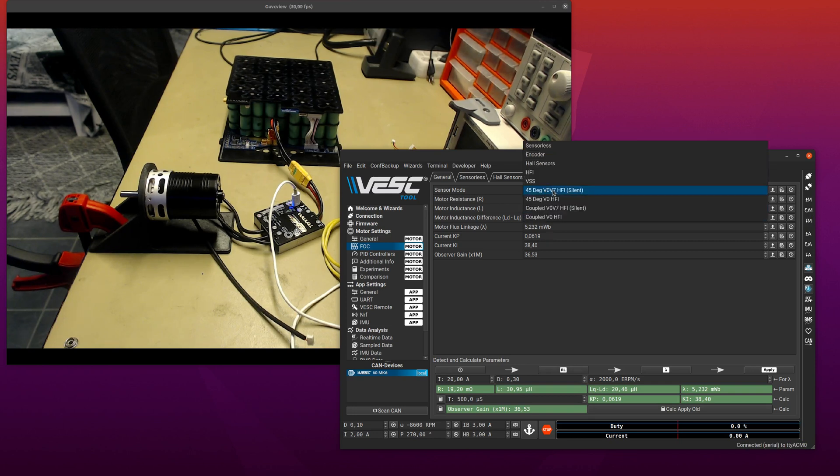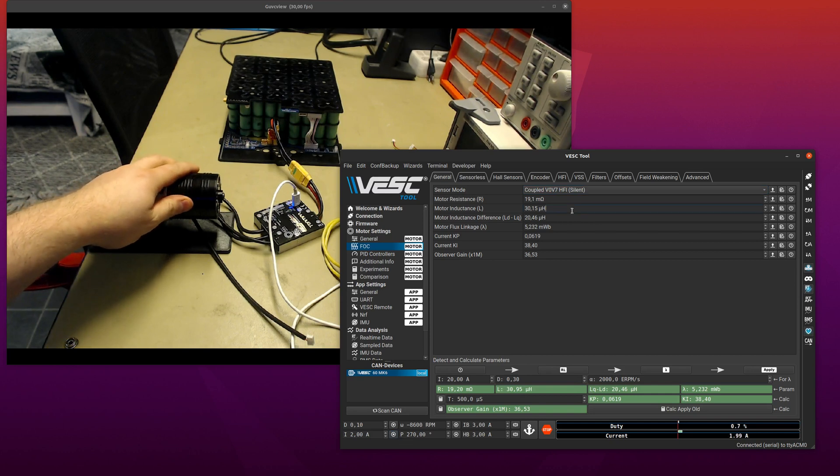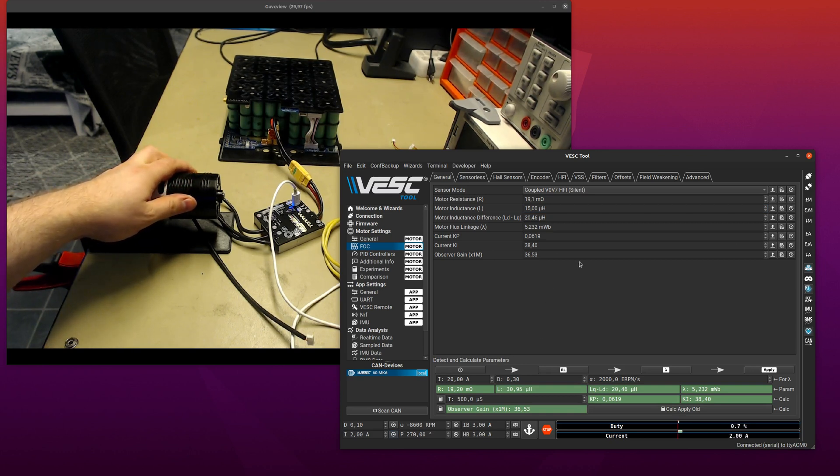There is also another method called coupled HFI. This one does it differently: instead of doing the vector between the d and q axis, it does the injection in the d-axis and measures the response in the q-axis. The interesting thing is that when you are aligned you don't get any coupling from d-axis to q-axis, and as soon as you start to get misaligned you get a response in the q-axis with a sign that depends on the direction of the misalignment. So you don't have to remove an offset — this one is much less sensitive to the absolute inductance. Even if I go down to half the inductance it's still stable.